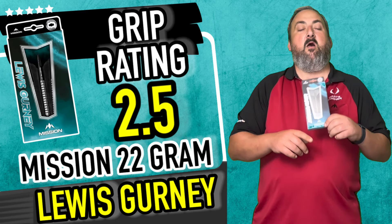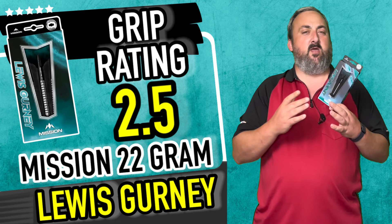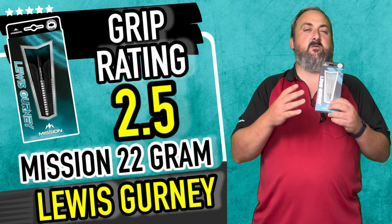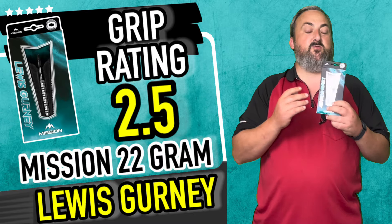In which case I'm going to give it a grip rating of 2.5. Like I said, the concave almost makes it feel like a twin ring — your fingers and thumbs are set in quite nicely, and you can feel the edges which give you a nice sort of push through the air.